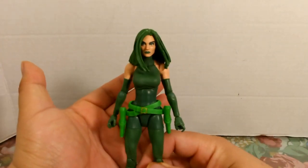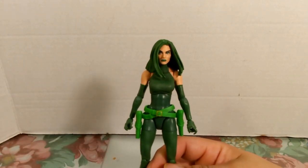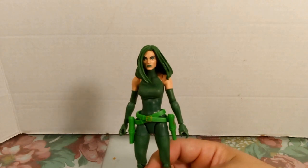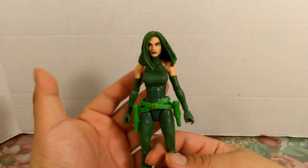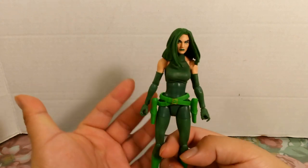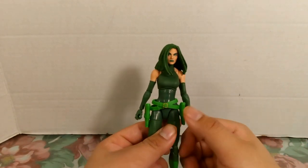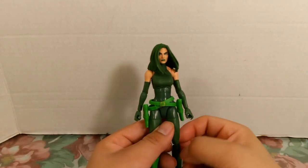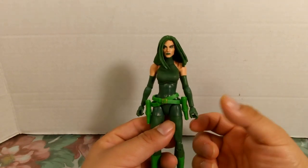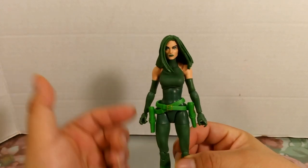Madame Hydra is a super villain for both the X-Men and the Avengers. Her real name is Ophelia Sarkissian. She's also known as Viper, and her first appearance in the comics was in Captain America issue 110. She was also at one point married to Wolverine.